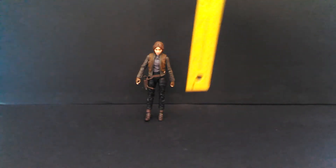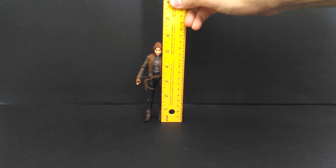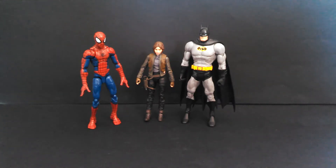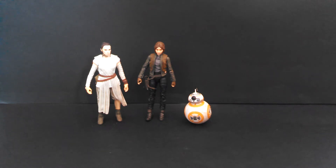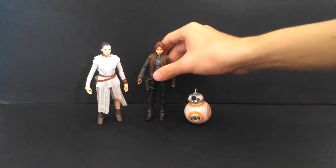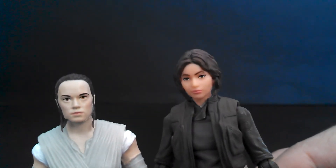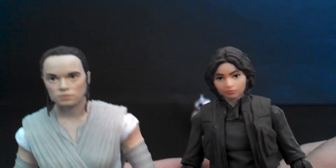Scale time! Jyn stands at 5 and a half inches tall — maybe a little taller with that hood, but I threw that thing in the trash. You can see that the Black Series is a little too small to fit in with other 6-inch scale lines, like superhero lines — even Hasbro's own Marvel Legends, which is supposed to be 6-inch but really isn't. Here's Jyn next to the Black Series figures of Rey and BB-8. While I don't think the face sculpt on Jyn looks quite like the actress, Jyn's face sculpt is like a thousand times better than Rey's face sculpt. Oh my god, look at that thing.